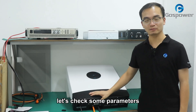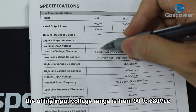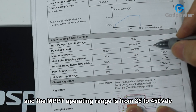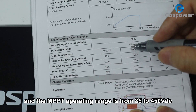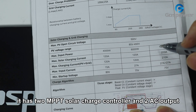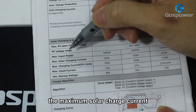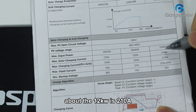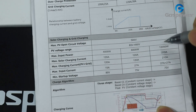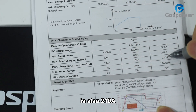Let's check some parameters. The utility input voltage range is from 90 to 280 VAC. And the MPPT operating range is from 85 to 450 VDC. It has two MPPT solar charge controllers and two AC outputs. The maximum solar charge current for the 12kW is 210A, and the maximum charge current of PV plus grid is also 210A.